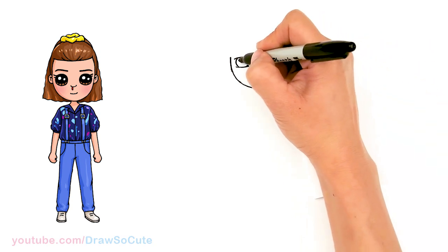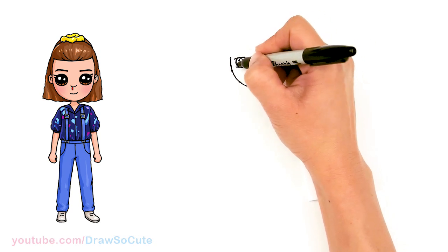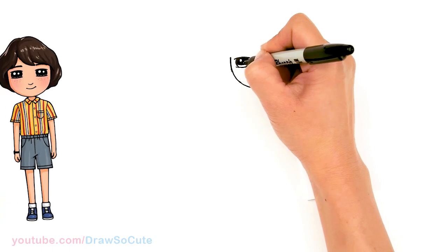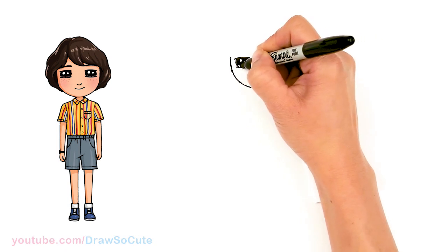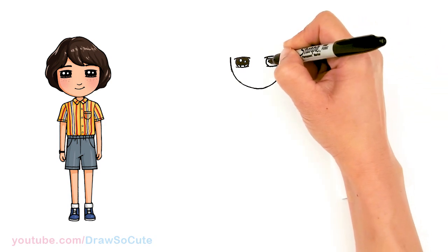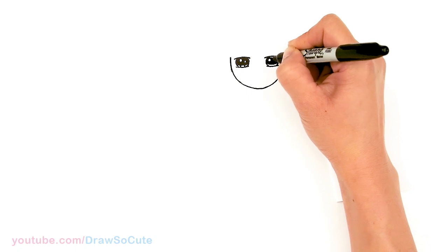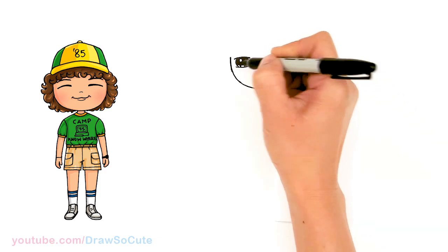So then I'm going to come in here and draw a circle eye — two small circles inside for highlights. And at the bottom, give it a curve and shade in the top. And I'm going to put the lines at the bottom. Same thing over here. Eyes in.